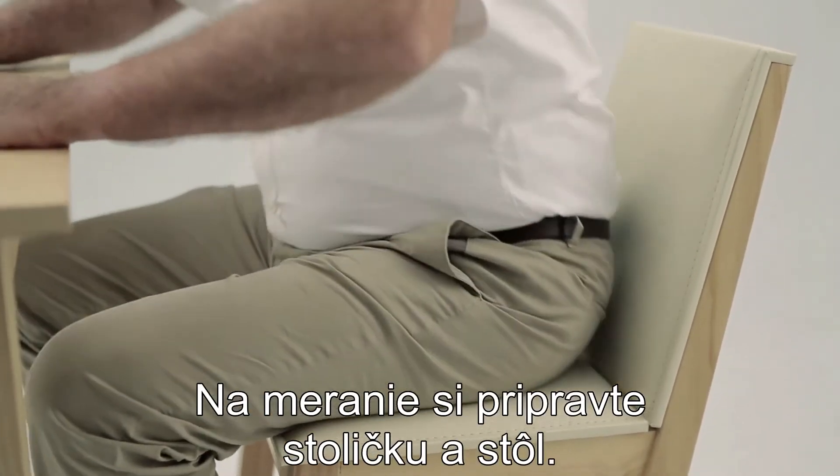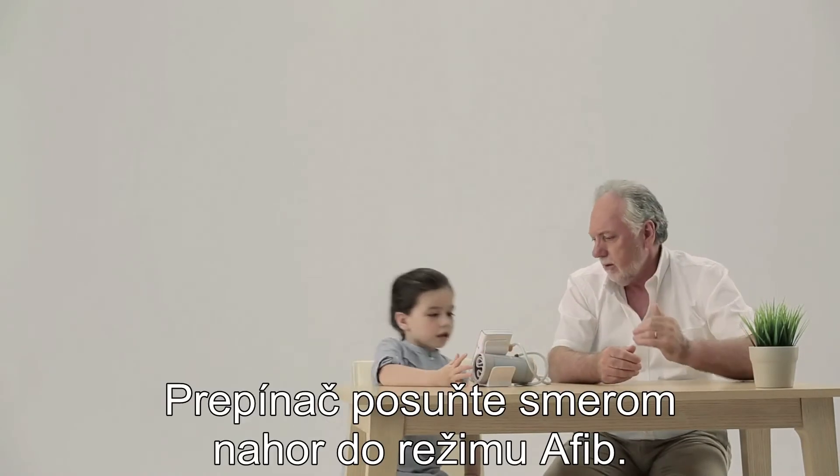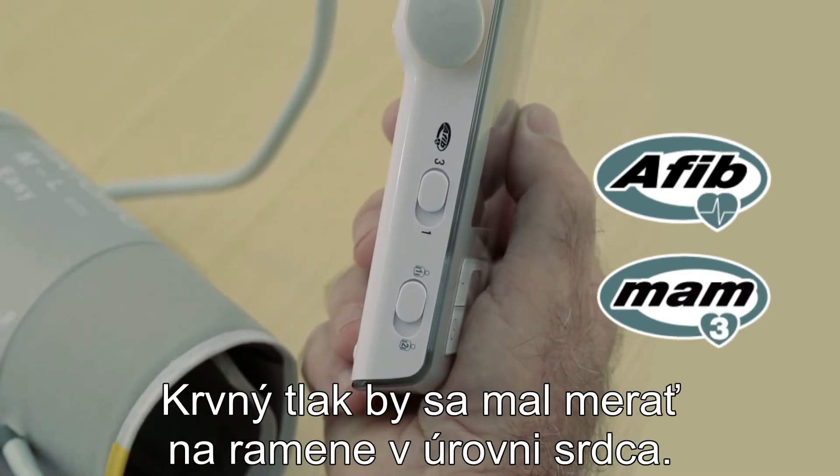Prepare a chair and table for the measurement. Slide the switch upwards to Afib mode. The arm with the highest blood pressure should be measured.